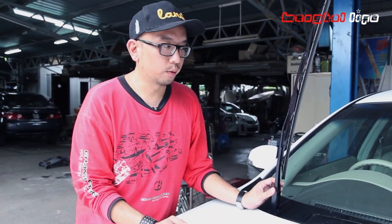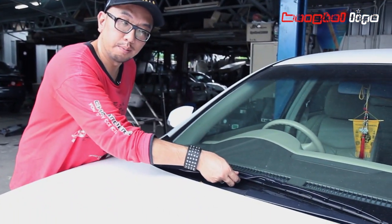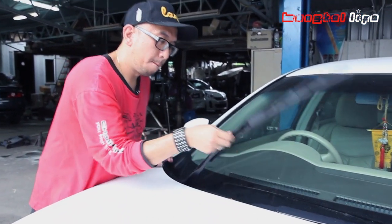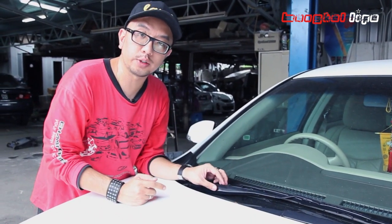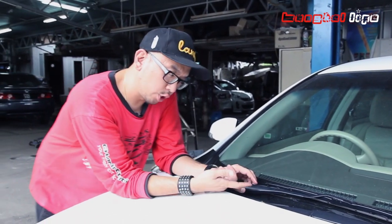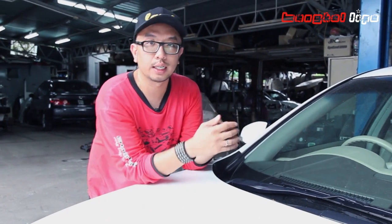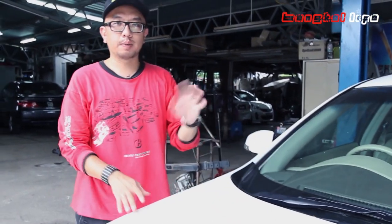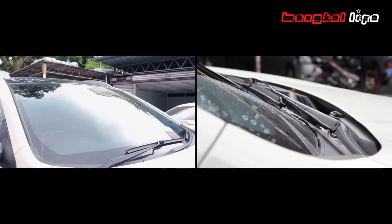But one thing I need to remind you: when you put this down, make sure you put it gently. Because if you accidentally snap it, it will break your windscreen. So even if you practice taking up your wiper, make sure you do it in a safe parking space. Don't do it roadside or in a public area. Some people with itchy hands might just snap your wiper.